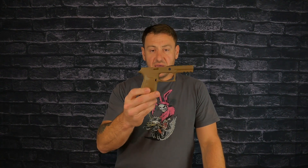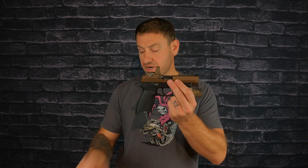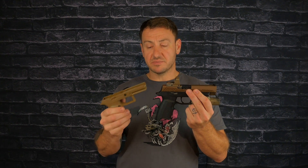Recently I picked up an M17. This is what I'm talking about as far as getting left behind. Glock can't keep up with this because of where the serial number is — the FCU — you guys are all aware of that.